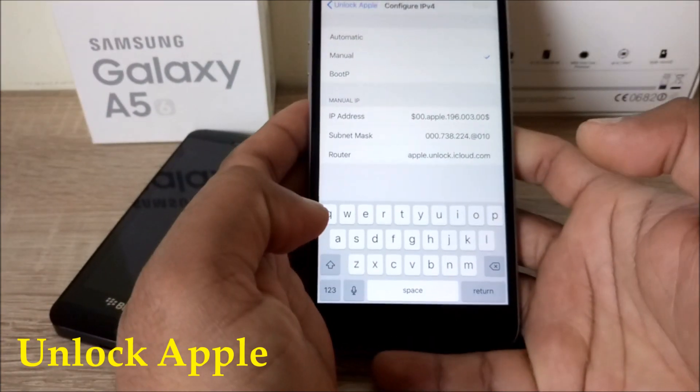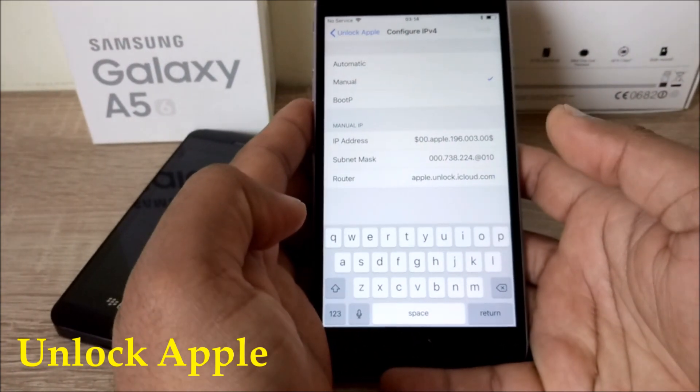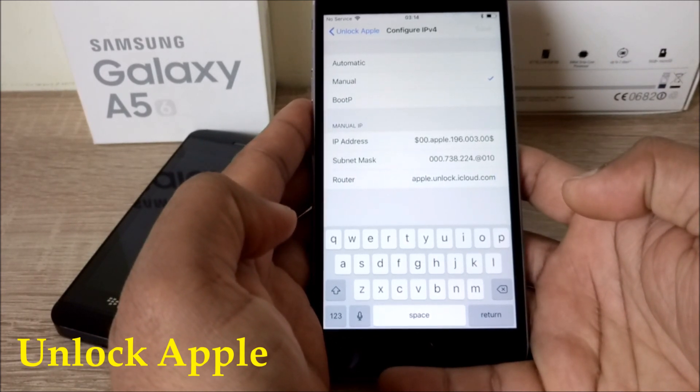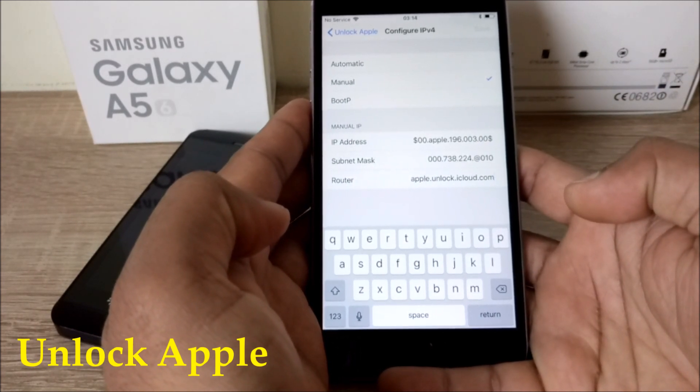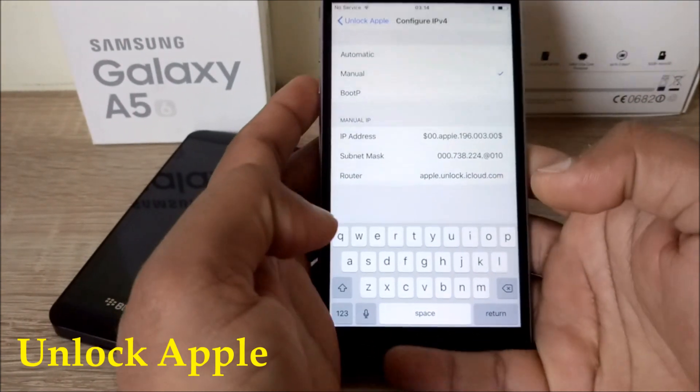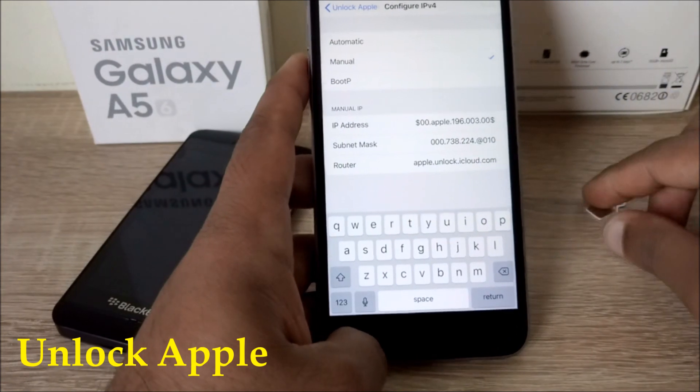As you can see on the top left corner it's still saying no service. Once you apply this method, the SIM card that's already inside the phone is going to be disabled and won't be working anymore. So we have to use another SIM card — I have one here and I'm going to show you that this phone will take signals and work normally.